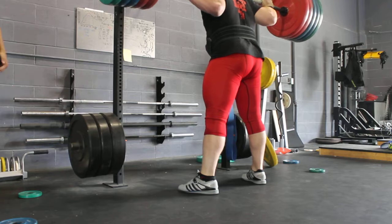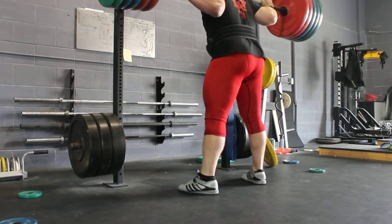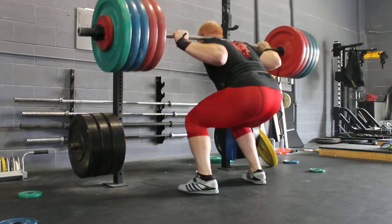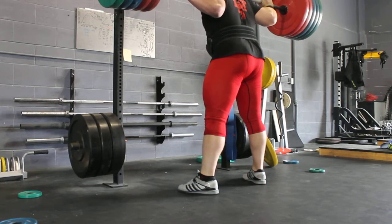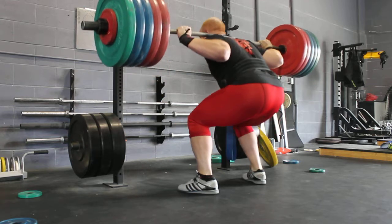All right. Yeah. Up, up, up, up! Go, six, eight! Fast, fast, fast!